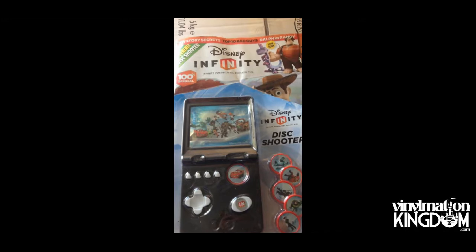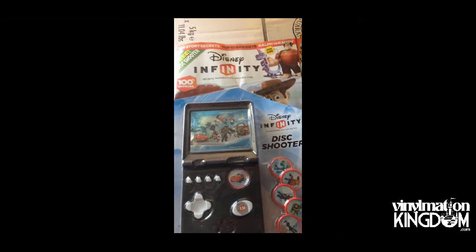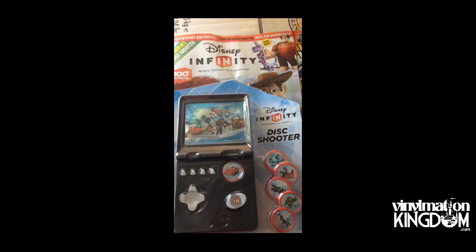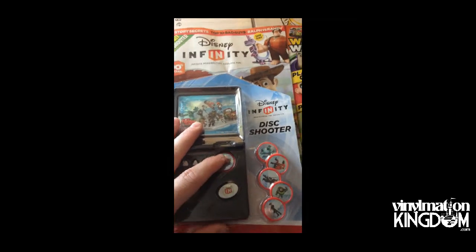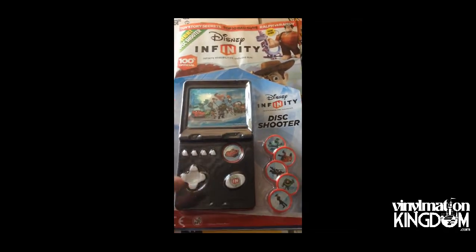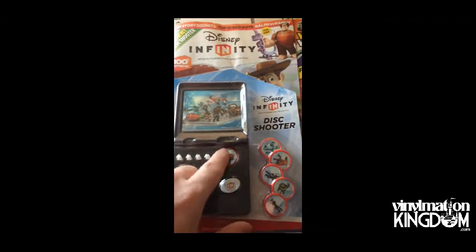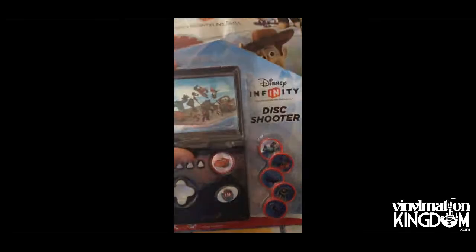Hi everyone, it's Roger here from Infinity and Beyond, presented by Vinomation Kingdom. This week the third edition of the UK Disney Infinity magazine came out, which is priced at £2.99 and as you can see here it comes with a disc shooter. You basically put these discs in here and you press it and it shoots out.